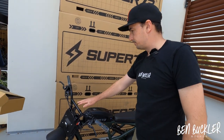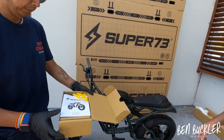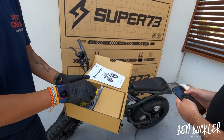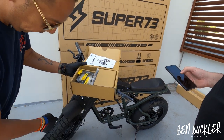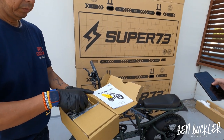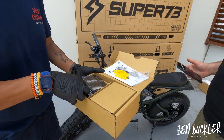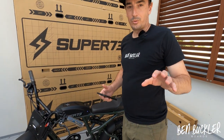After the handlebars, we go into the accessories box. Here you'll see your user manual — please read it, it's quite informative. Inside you'll see your pedals. These yellow little clips are for your brake pads when you're changing them — you slip them in so they don't close on you. They also give you some small tools.